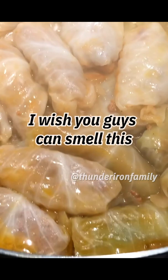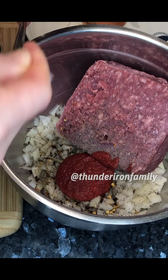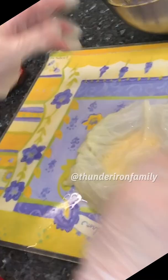I wish you guys could smell this. It's going to boil and we're going to take it out leaf by leaf and I'm going to show the rest of it for you. I would normally put more than that. And because we're going to use lamb, we need that fat.